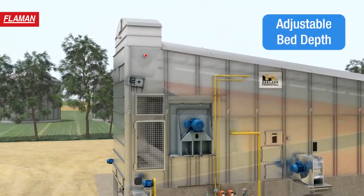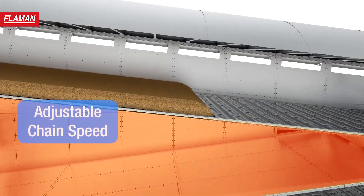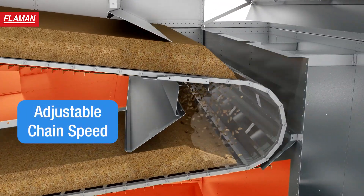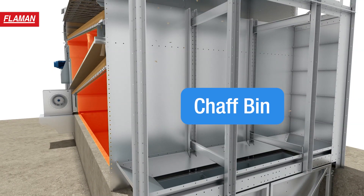Its adjustable bed depth lets you evenly layer different grains of varying moistures for the best possible drying time. You can also govern the speed of its two angled drying beds. As the grain drops through to a second bed, debris is removed to a convenient chaff bin.